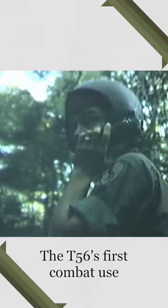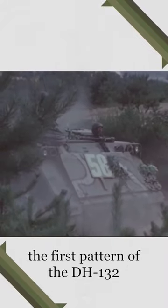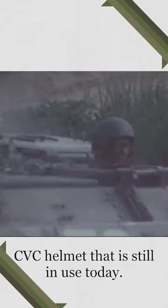The T-56's first combat use would be during the Vietnam War, with the helmet still showing up well into the 1970s as it was starting to get replaced. Eventually it would be replaced by the first pattern of the DH-132 CVC helmet that is still in use today. That's all. Thanks for watching.